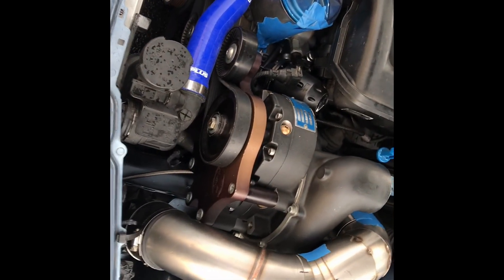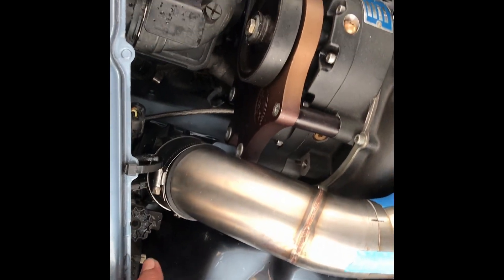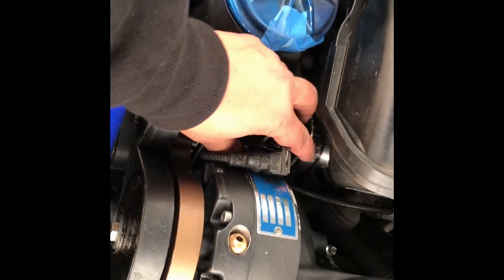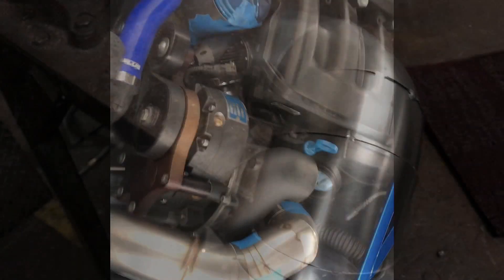I've got an oil reservoir tank coming — a little aluminum one — we're going to be putting in here to relocate the oil reservoir for the power steering. That way maybe we can leave some room for the blow-off valve here. Not sure yet where I'm going to do it — still trying to figure that out.